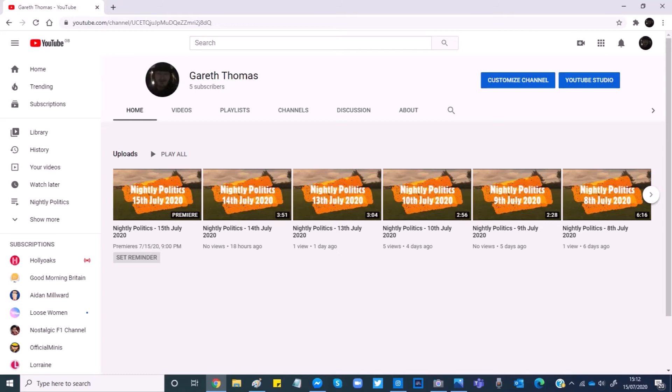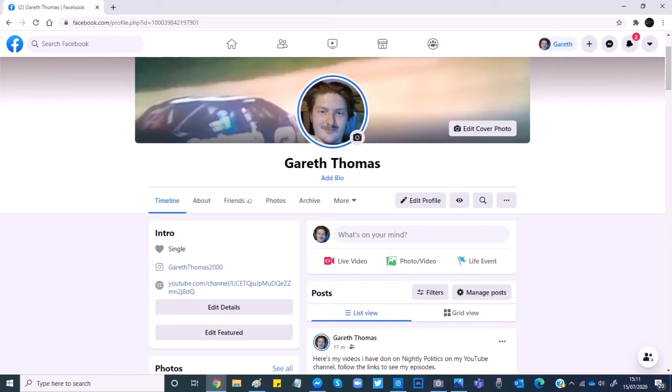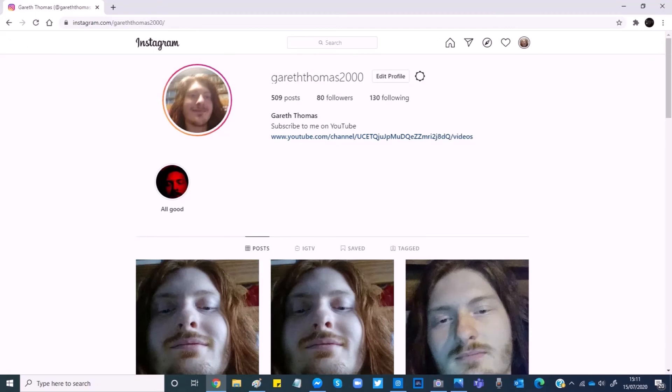And now, over to my social media page. Remember to follow, like and subscribe on my YouTube channel. I'm also on Facebook, so you can follow, like and subscribe on there as well. I'm also on Instagram — like, follow and subscribe on there as well.